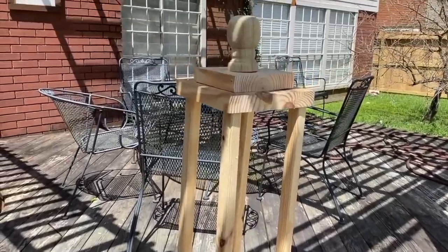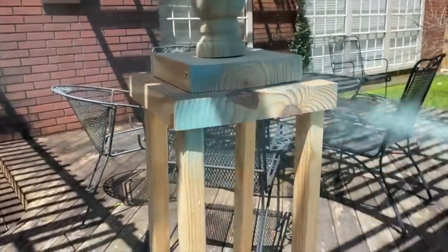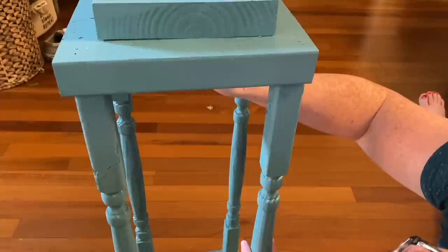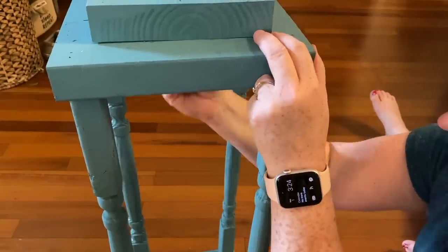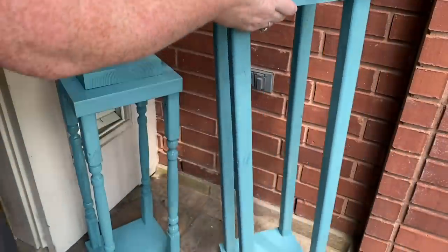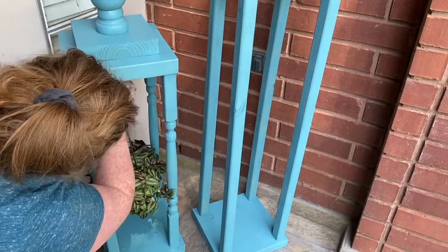Once it's all assembled, you're ready to stain it or paint it. I'm using some Vintage Teal Spray Paint by Rust-Oleum, and I'm going to give it a couple of good coats. If this is going outside, you definitely want to seal it, but if you're putting it inside, don't worry about it. Then you want to take a hook and screw that into the bottom side of the top of your lantern. Once that hook is in there, you are ready to take these outside, grab some plants, and hang them on those hooks. These are great for displaying your favorite plants — on your front porch, on your patio, or even inside next to your fireplace. The height is customizable; it's totally up to you.